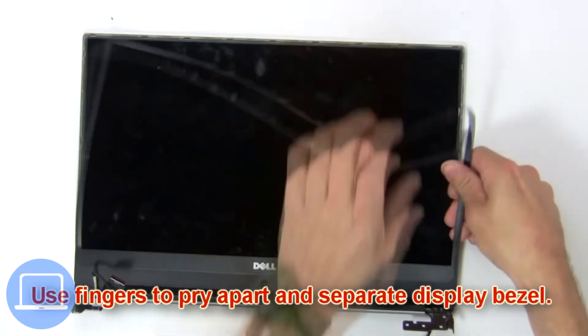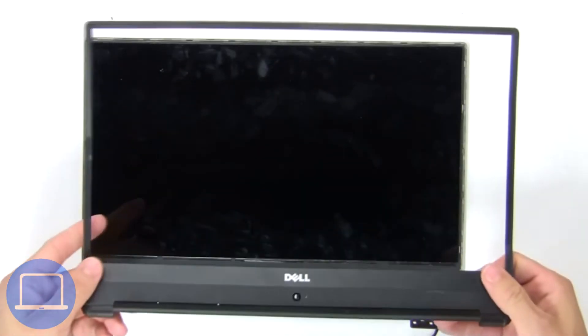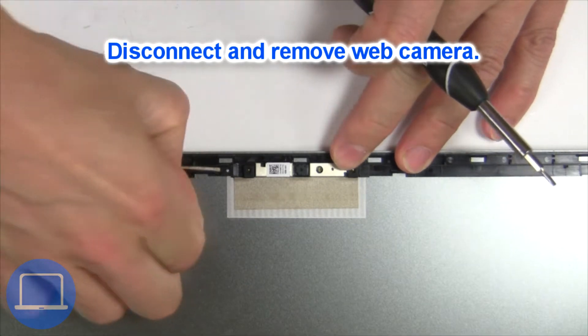Then use your fingers to pry apart and separate the display bezel. Now disconnect and remove the web camera.